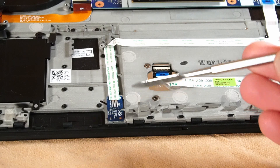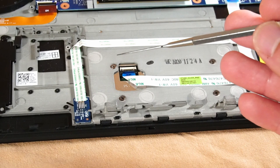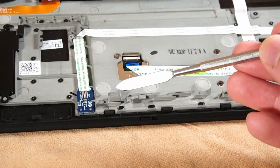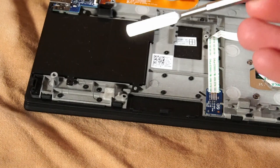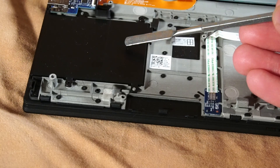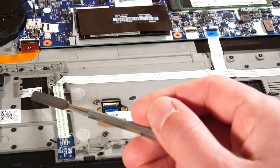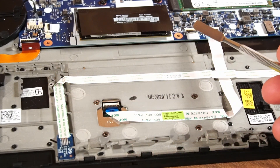Down here is a chip connecting via ribbon cable to the motherboard — to my knowledge, this is the sensor that detects whether the laptop is closed, allowing it to recognize when to enter sleep mode. Right over here is the CMOS battery. Over here is the slot for the smart card reader, but this unit didn't ship with one — just a plastic placeholder. The ribbon cable connection to the motherboard is right up here, and over here I believe is the slot for the fingerprint reader.